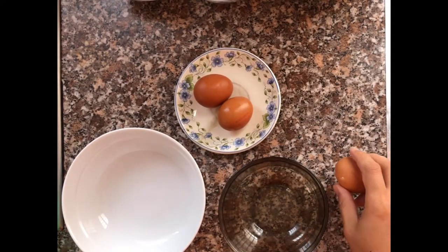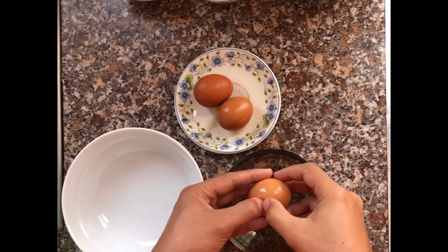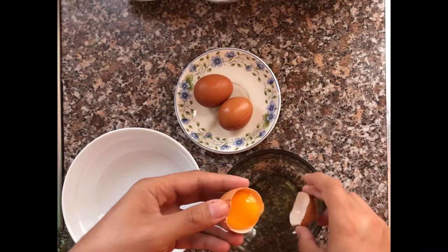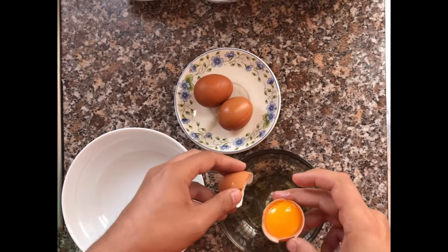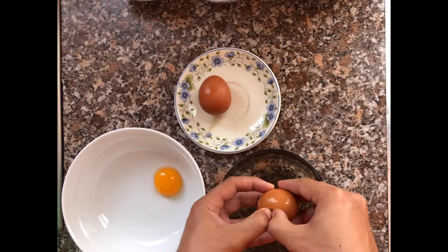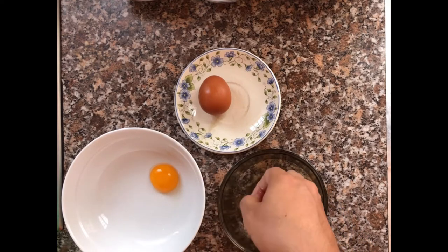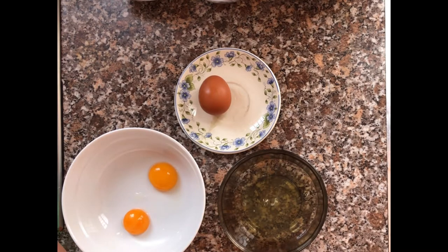Now for separating the yolk — I'll show you two methods. First, just crack it carefully and be careful not to break the yolk. That's the first method. The second one is a bit messier. There you go — those are the two methods you can use when separating your egg yolk from the egg whites.